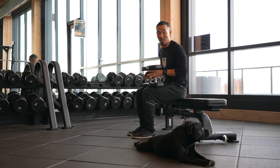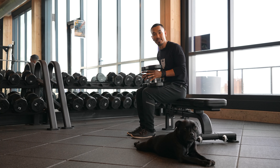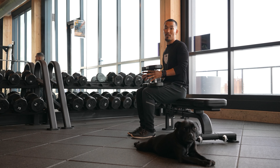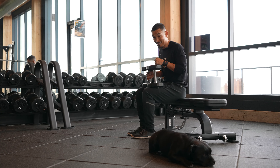This next exercise is a huge bang for your buck and one of my favorites — it's a single leg hinge seesaw row. The reason why I like it is because we get upper body pull strength, but at the same time, single leg stability.